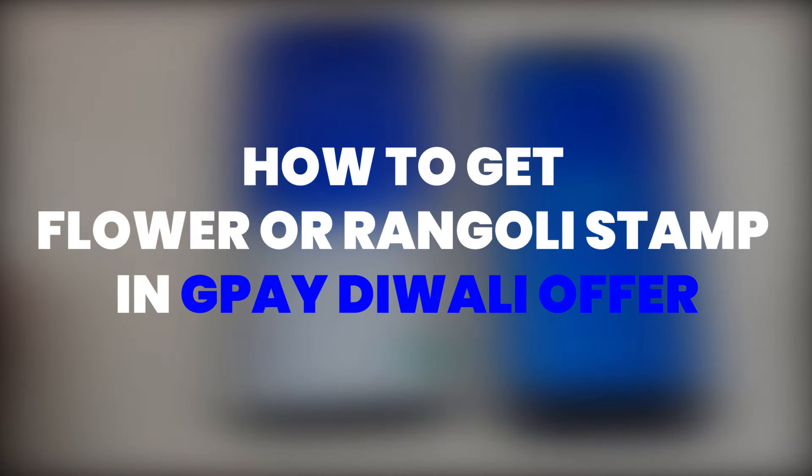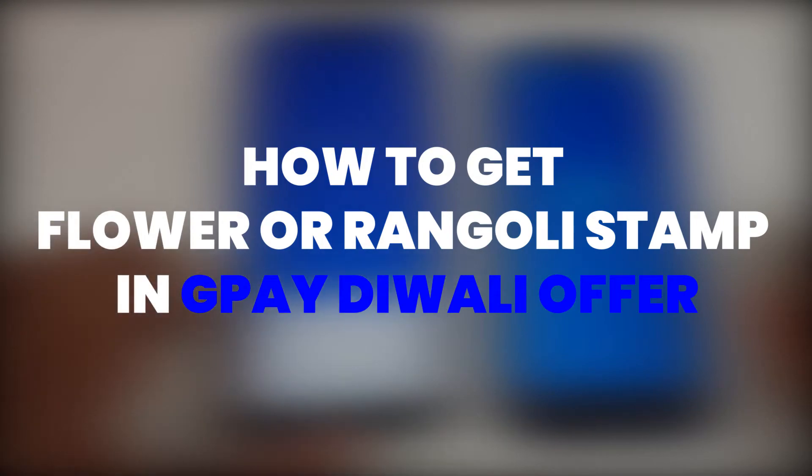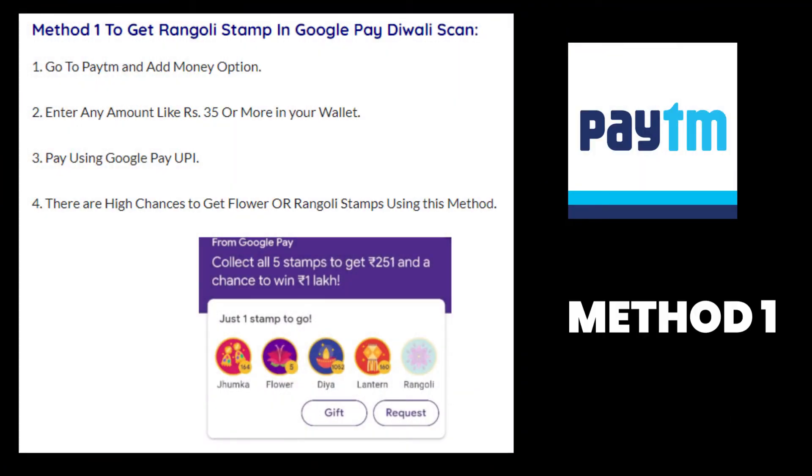Using these methods, there are basically four methods and I'll be explaining each one in detail. So the first method to get the rangoli or flower stamp is to do the following steps.